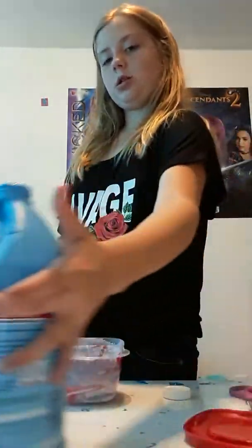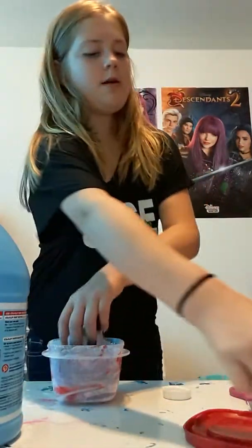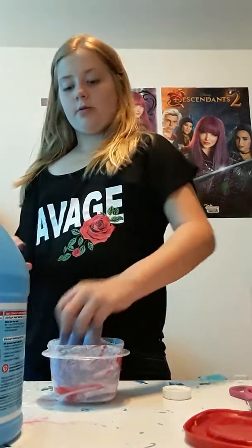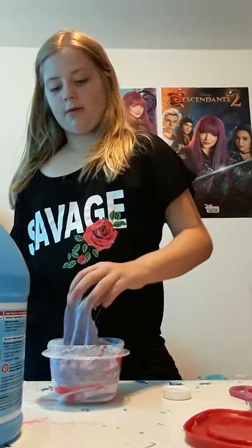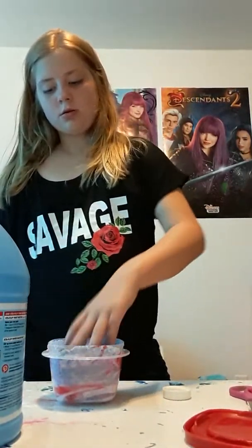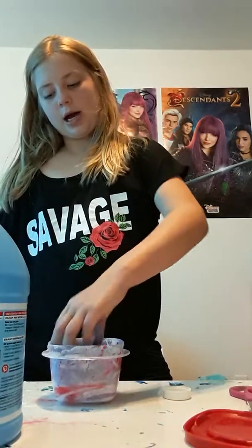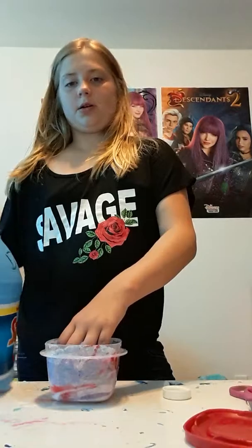So we still have another ingredient after this. With butter slime, you're supposed to put in a certain amount of activator and mix. There was some color residue in this container, so it's coloring my hands a little bit.